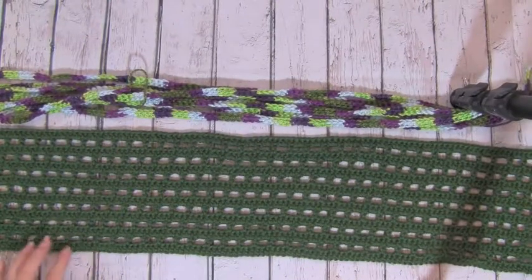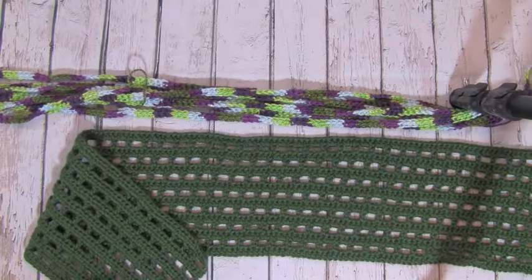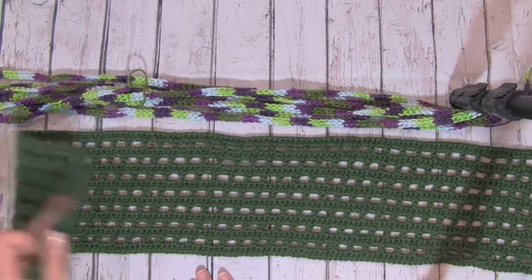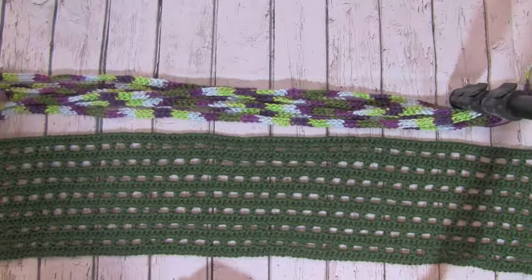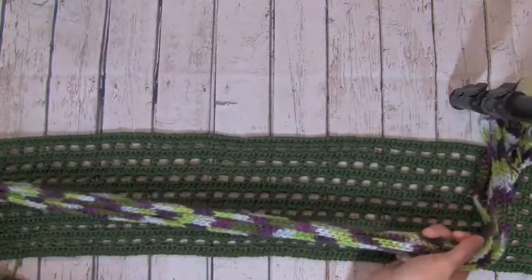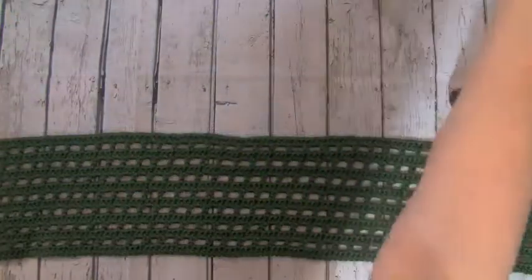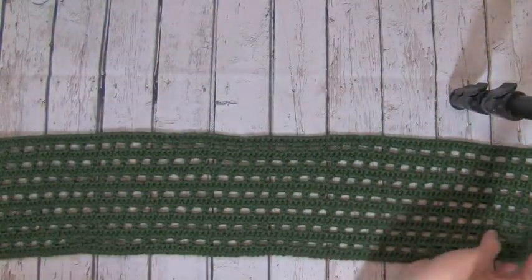Hello and welcome to Nana's Crafty Home. Today's tutorial is going to show you how to complete the Cascading Colors cowl that you can find on my website. I have completed the neck piece and the strands of foundation single crochet — there are seven — in order to weave through all of the filet rows on my neck piece. I'm going to set these strands aside for now and show you how to fold that cowl.